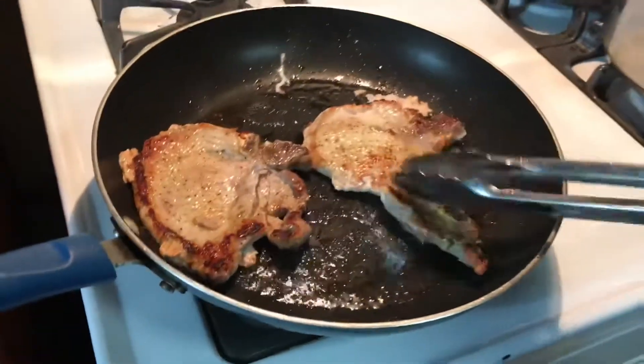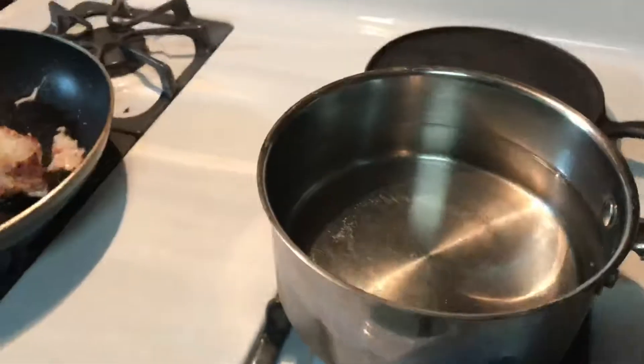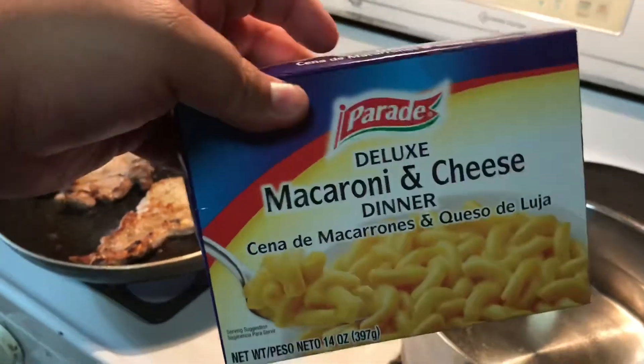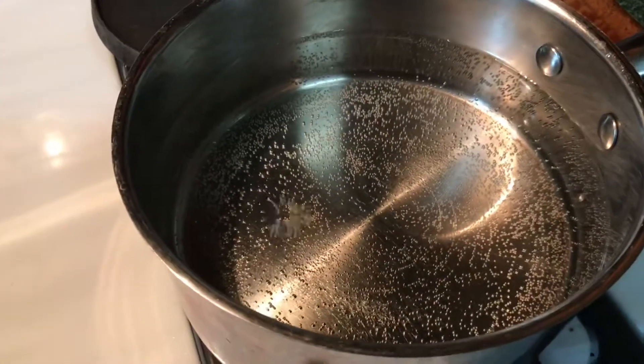Flipped them over — bam, look at that. Now I got my pot here for the mac and cheese, turn up the flame. We're using this generic mac and cheese — hey, it's food, I don't care, it's gonna go in my belly. So far so good guys, look at that — the water for my mac and cheese, you can see the little bubbles starting to form.